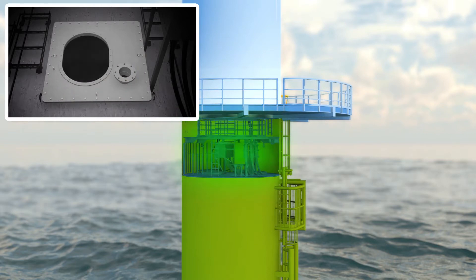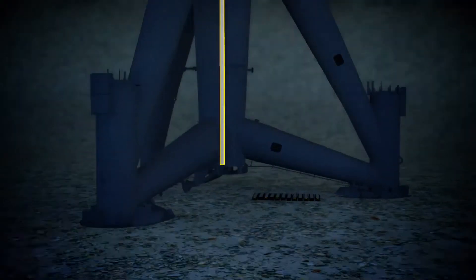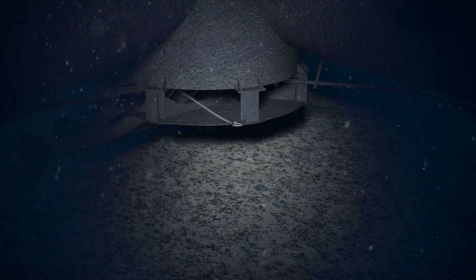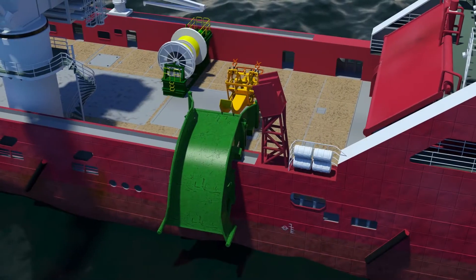A messenger wire is lowered through the turbine to the seabed. An ROV retrieves the messenger wire from the turbine diffuser plate to the vessel, where it is attached through the subsea cable clamp.